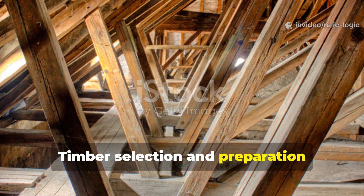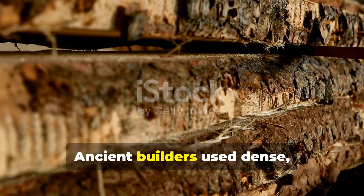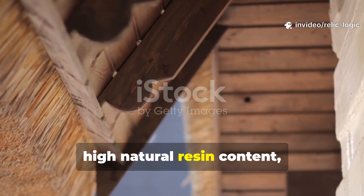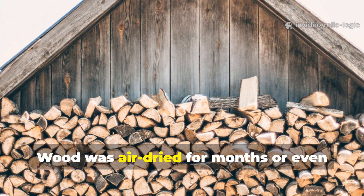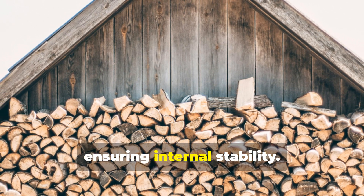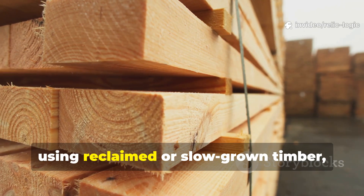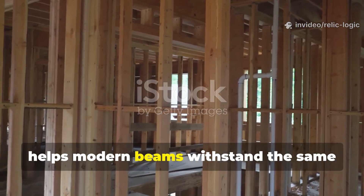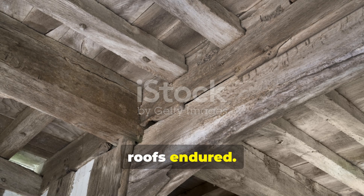Timber selection and preparation further enhanced the system. Ancient builders used dense, slow-grown woods with tight grain and high natural resin content, which resisted moisture penetration. Wood was air-dried for months or even years before installation, ensuring internal stability. Today, using reclaimed or slow-grown timber coupled with proper seasoning helps modern beams withstand the same environmental pressures that centuries-old roofs endured.